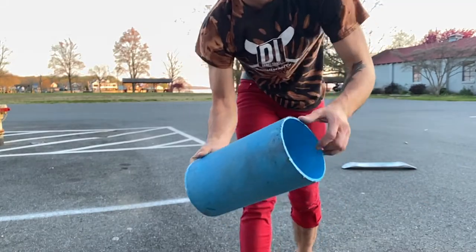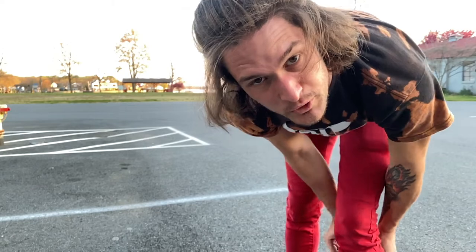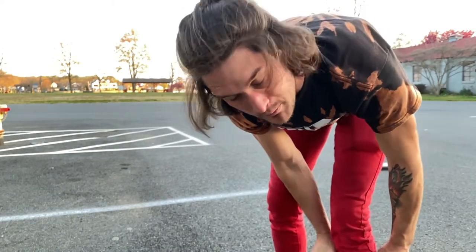Every time I land wrong, this thing just comes back and hits me in the shin — I might have to put this one away for a little bit till I find out the foot positions. I wasn't able to get the kickflip on the rollo bola, but if you can do that, do me a favor and tag me on Instagram at Daniel Israel TV — I'd love to learn from you.